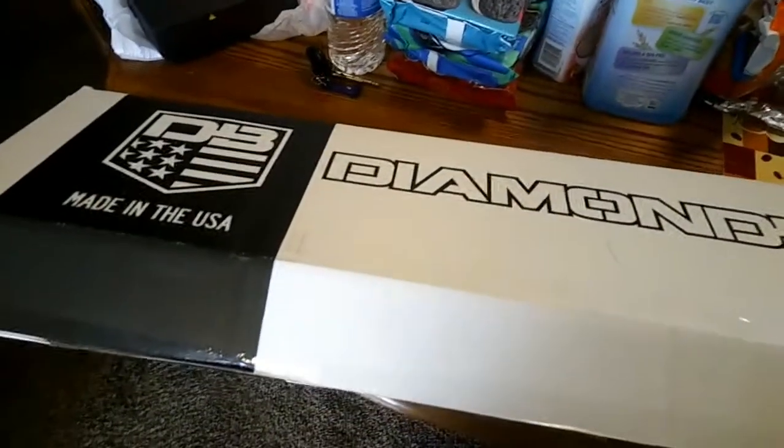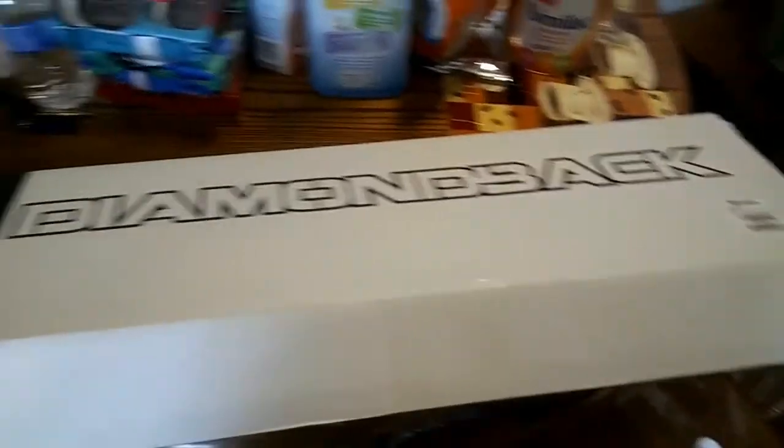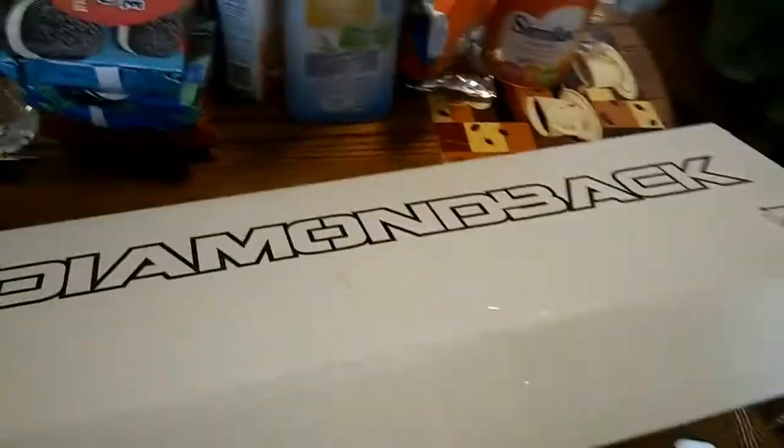Hey guys, this is my first AR video I'm shooting. This is my first purchase of an AR. It's going to be a Diamondback, and I believe it's a BD-15. Don't quote me on that, but I'm pretty sure that's what it is.